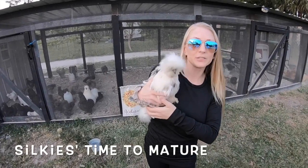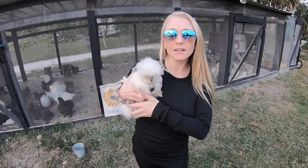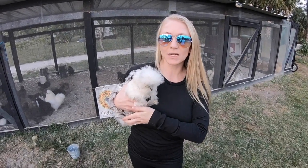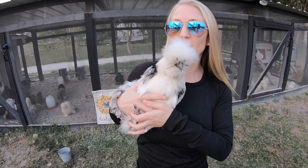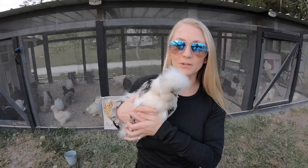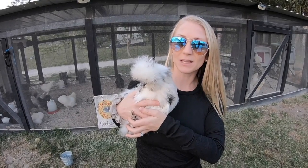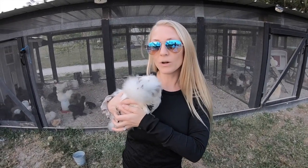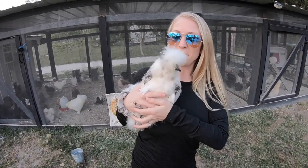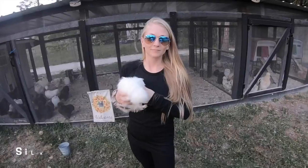Silkies usually take a little longer to mature and start reproducing. Most chickens around five or six months will start laying their first egg, but Silkies might be seven or even eight months and still haven't laid their first egg. They're also not very flighty birds — you won't really see them hopping over fences or flying around. They usually stay on the ground, and mine will just pile up in a corner to sleep rather than roosting up somewhere.